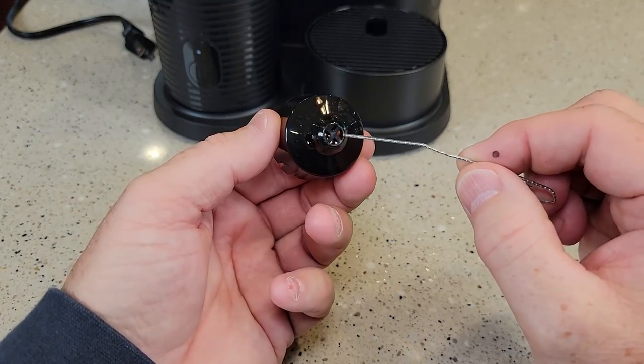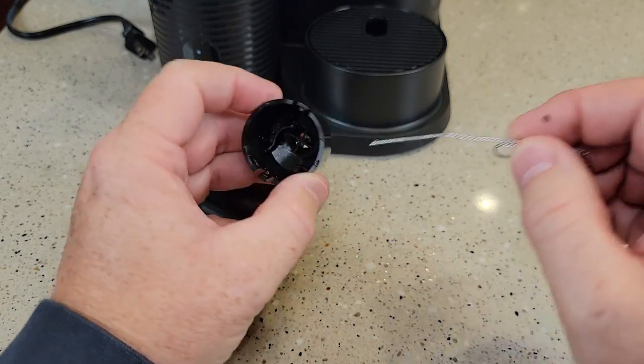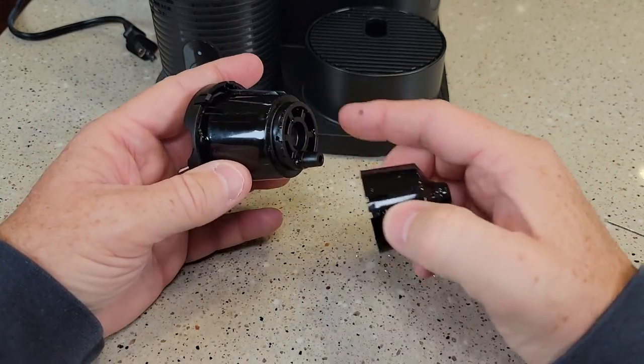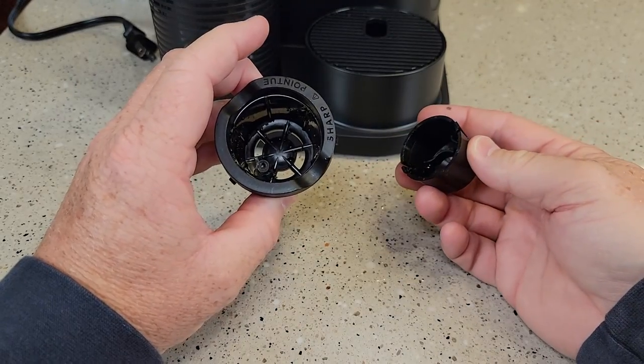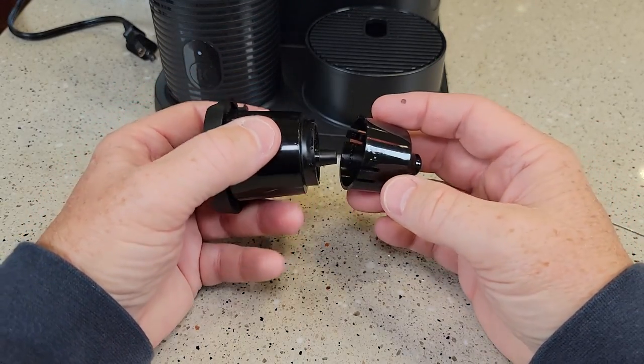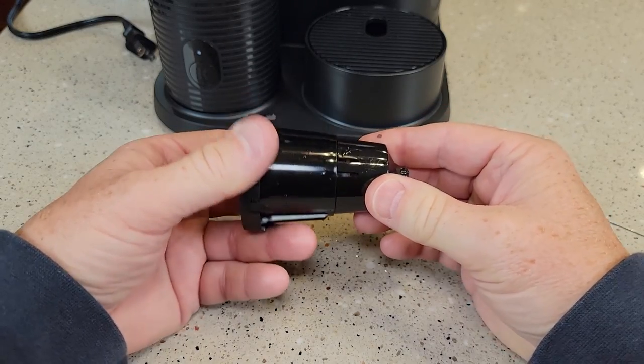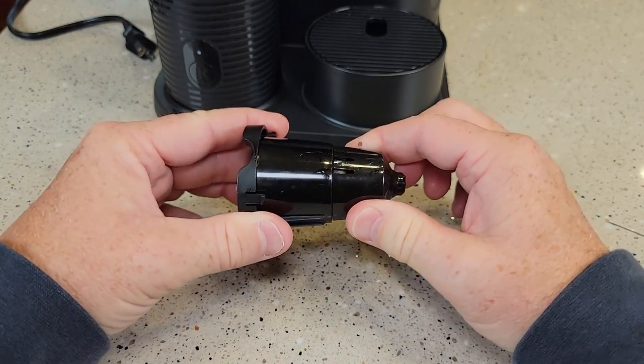There are four little pie-shaped openings here. Clean those — take a brush and clean this all really well. You'll be surprised how dirty this whole area can get. Clean that out really well. When you're done, give it a good rinse. Now line up these little tabs and it'll just snap together. Give it a little tug to make sure they're nice and tight.